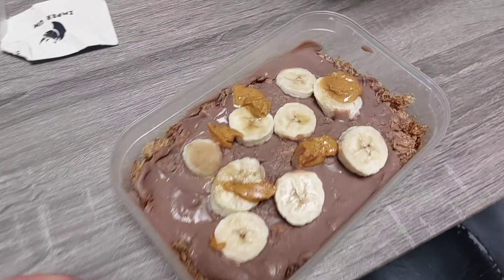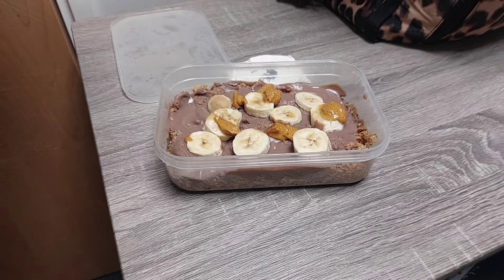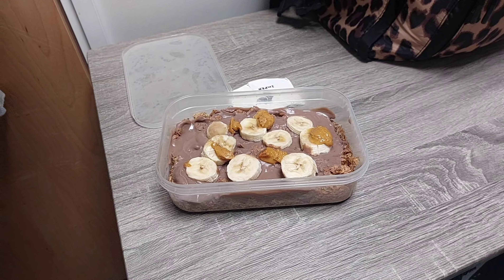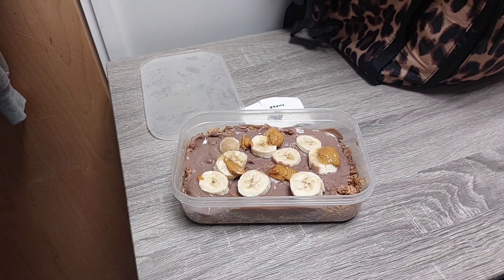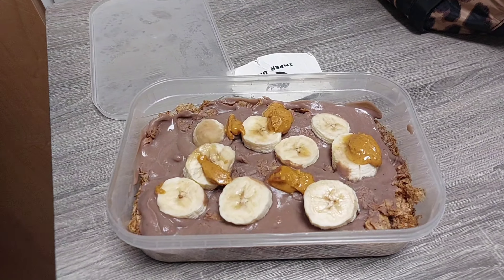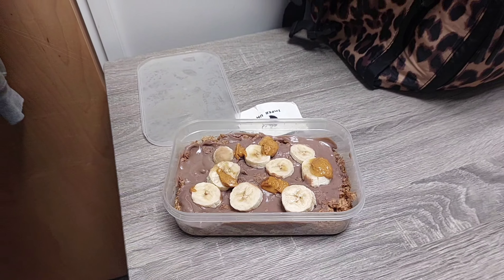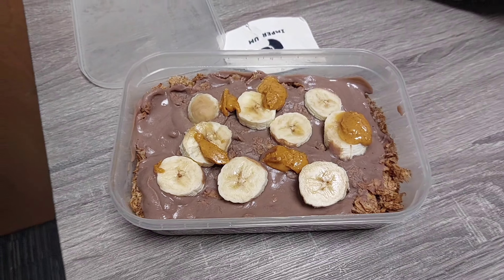We are on meal three, which will be my pre-workout — one of my favorite meals to date. So as you can see, look how amazing that looks. We have four Weetabix, 200 ml of unsweetened almond milk, 50 grams of banana, 10 grams of peanut butter, and then vegan weight paste on top — 10X of course. That is my pre-workout meal.